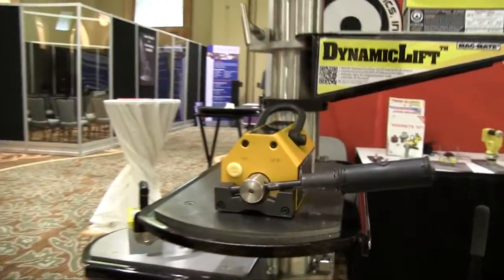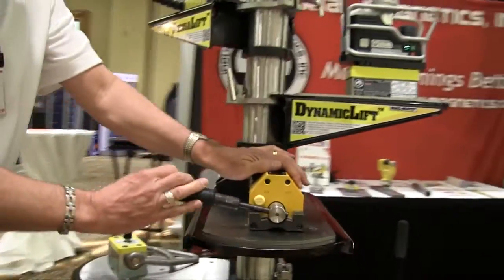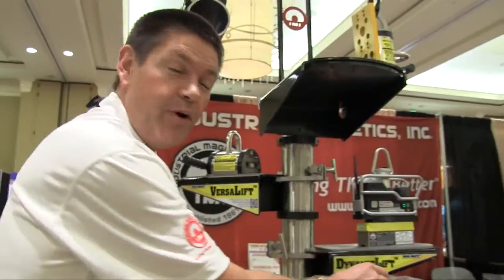To turn it on and off, you have to manually pull the handle out, rotate it to the on position, and it locks. So it both locks in the on and off position, and it is a permanent magnet.